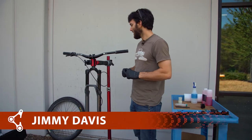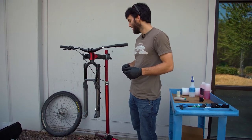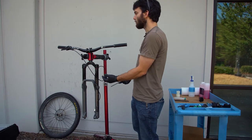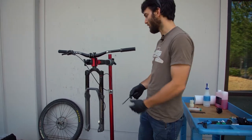This is Jimmy with Cascade Components and we are going to do a quick install and bleed video for our slab mineral oil calipers. We're going to pretend that this here is a whole bike, not just a fork with a handlebar and stem, and we're going to pretend that this brake is actually the correct brake and not the rear brake off of a cargo bike.